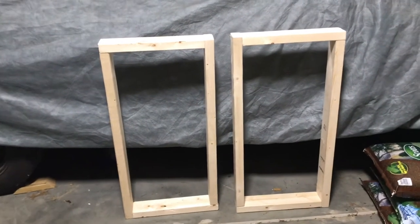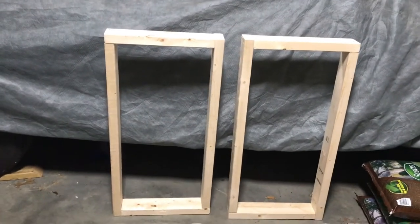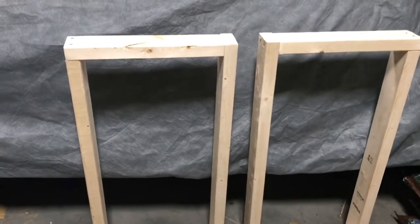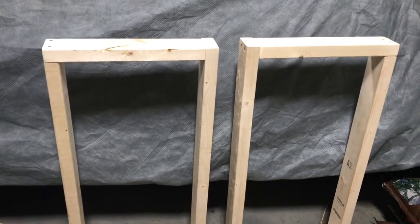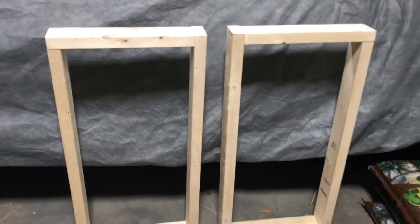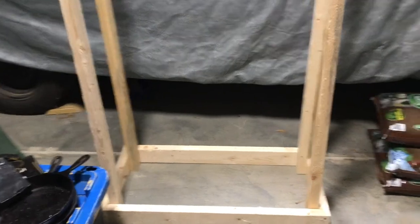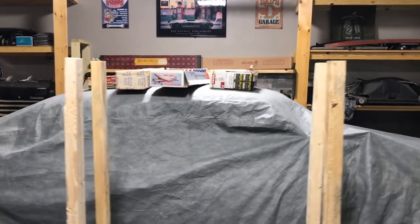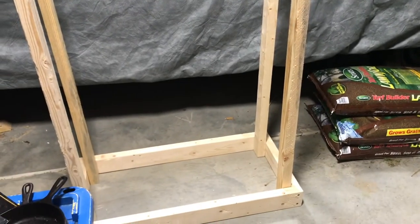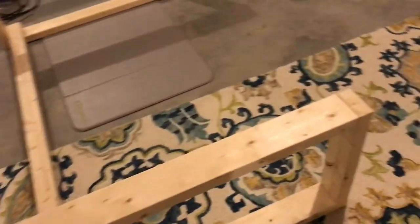Now both the top and the bottom are done. All I need to do is take them to the location and attach the supports to the top and bottom to basically make it a skeleton gun cabinet. It's going to go down, then I attach the top part. Once these are secure — they're not at the moment and are getting ready to fall down — I apologize ahead of time for the noise, but that's just the way it is.